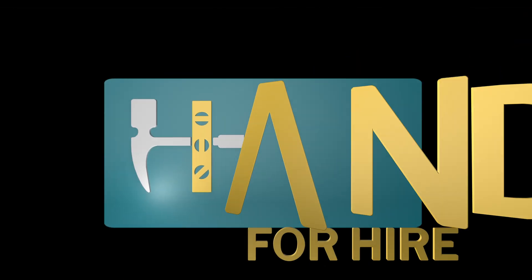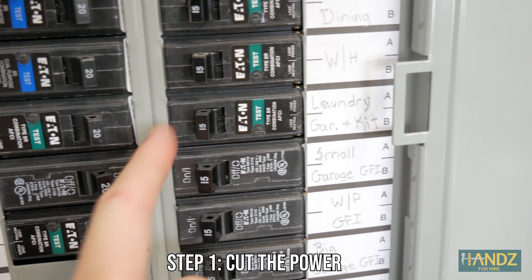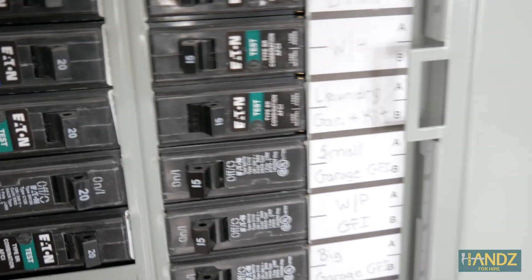Let's get started. Step one: cut the power so we don't get electrocuted. We found out it's the laundry, garage, and kit circuit, so I'm going to recommend that Steve mark that in his box.